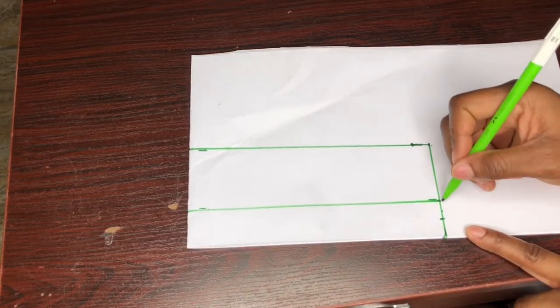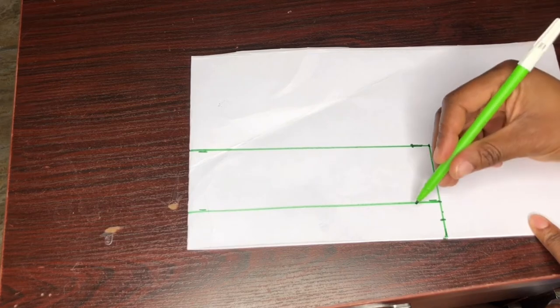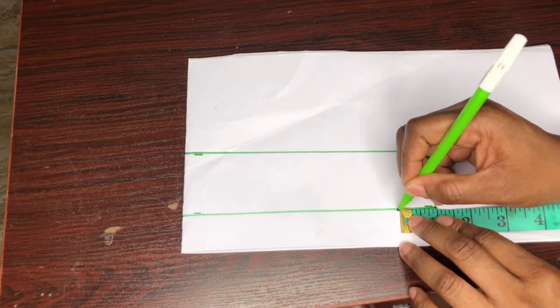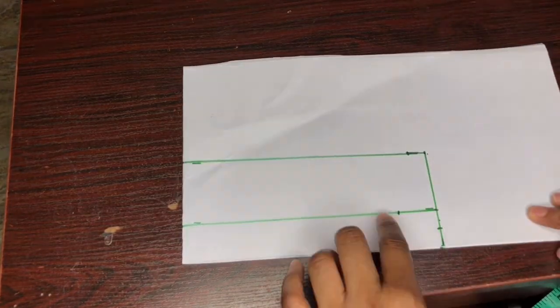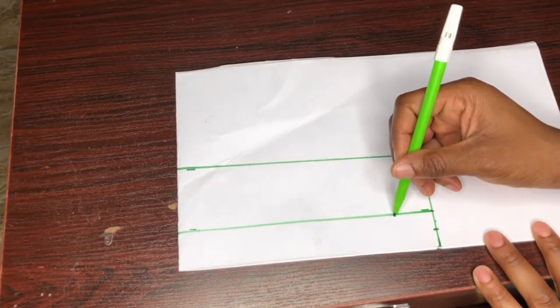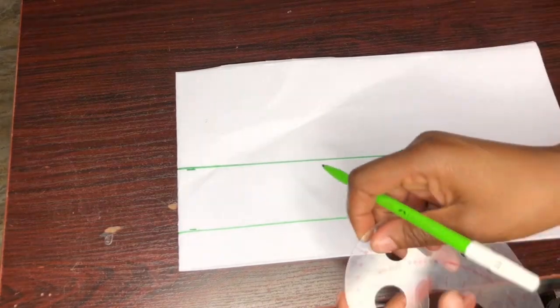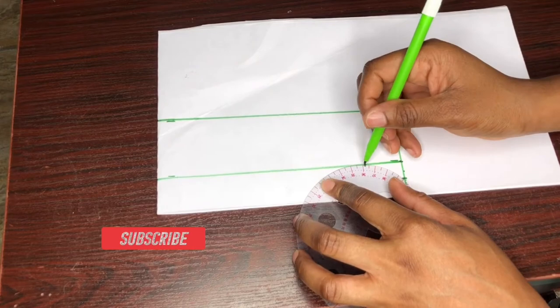I came down by half an inch from this point, and from this same point I'll go in by one inch. Then I'll connect this one inch to meet the half an inch with a curve. I'll use my armhole curve to do that. If you don't have one, you can use your freehand to connect it.